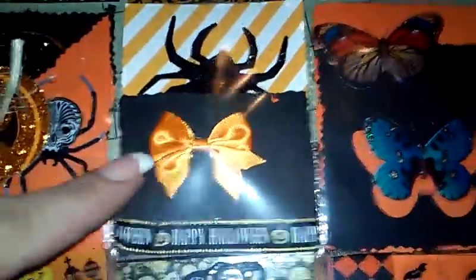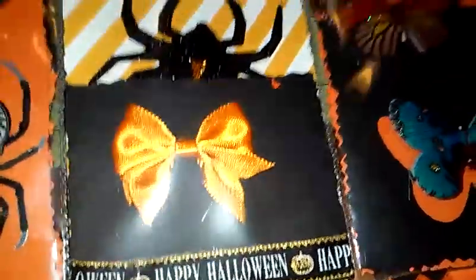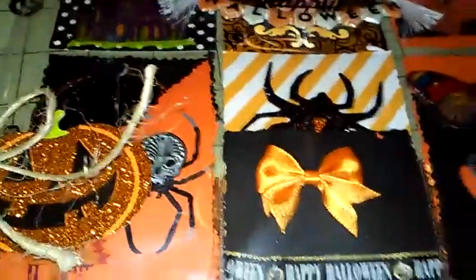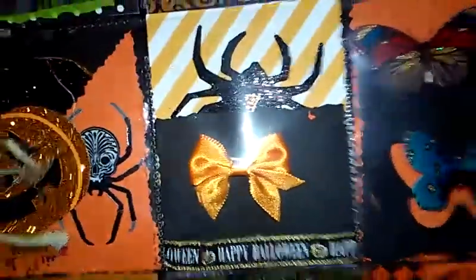This one again — I made a pocket and used some of my Halloween ribbon. I used my Recollections — I got a pack of bows from the Halloween section. I already hauled these, but I just added a bow on there and then put a spider confetti inside the pocket. That's what I did with this one.